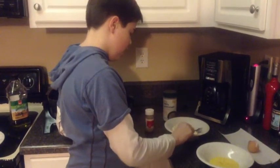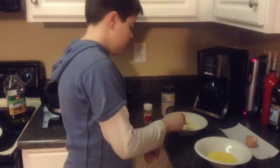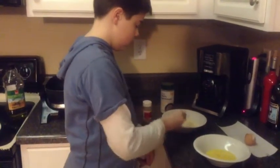After I make the chicken sticky with the egg, it will be sticky enough for the cheese to go on it. Then I'll be able to fry it. Here we go.